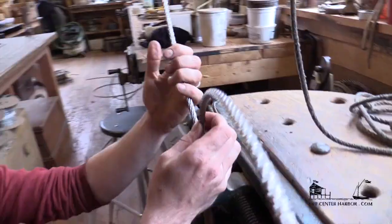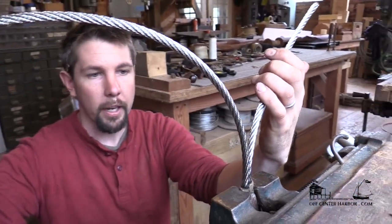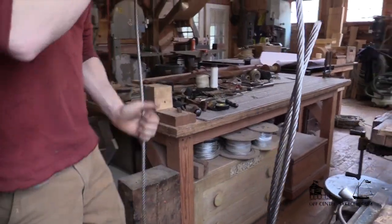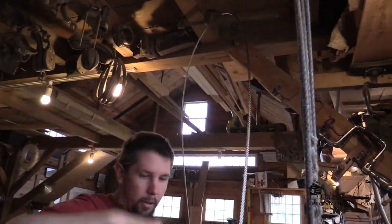That's pretty good. The working end on the left, standing parts over here on the right. And we're going to splice this in like that. The way I set this up, I actually have a clamp here that gets hooked up out of the way like that.